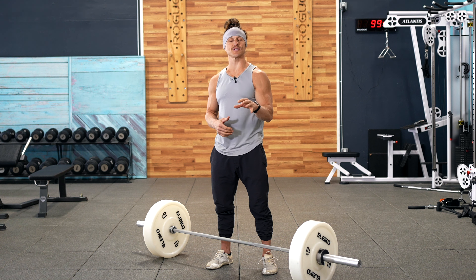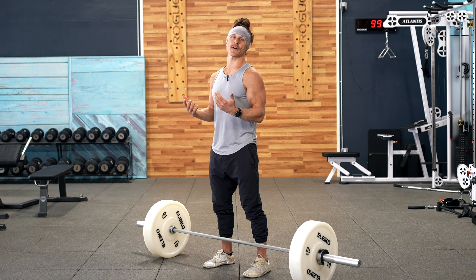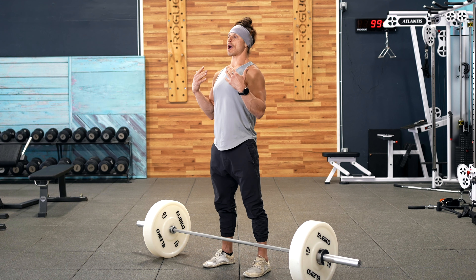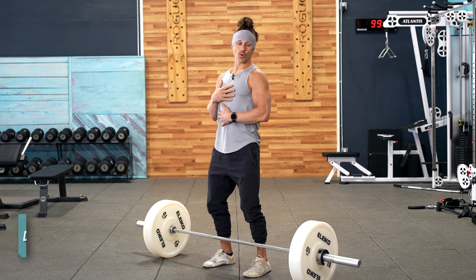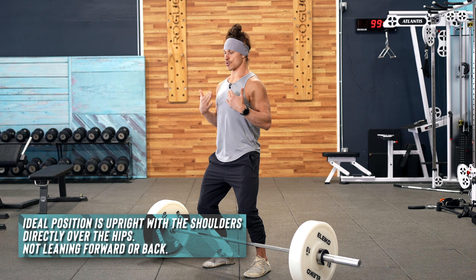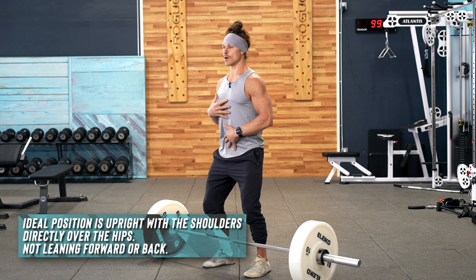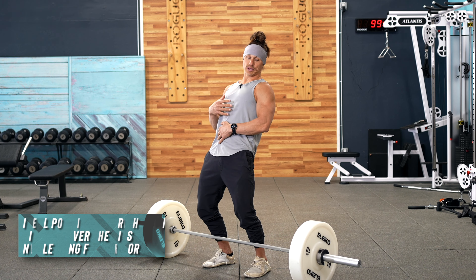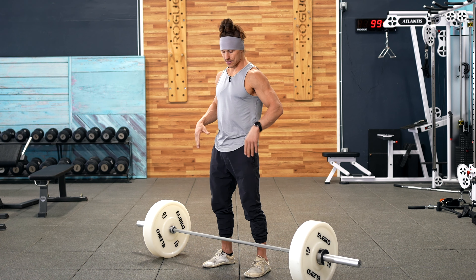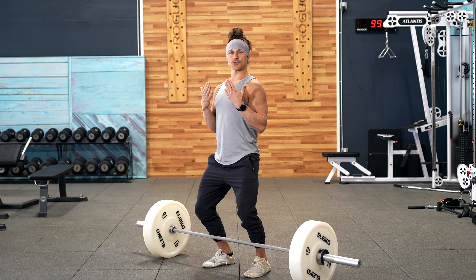Now here are the points of performance that you should be thinking about. The first is torso position. I'm going to show all this without the bar. When we dip and drive for a push press, we want to keep our hips right underneath our shoulders. This ends up looking like a straight vertical torso position. We don't want to be leaning too far forward and we do not want to be leaning back with our hips extended. So we'll dip straight down — that strong torso position.